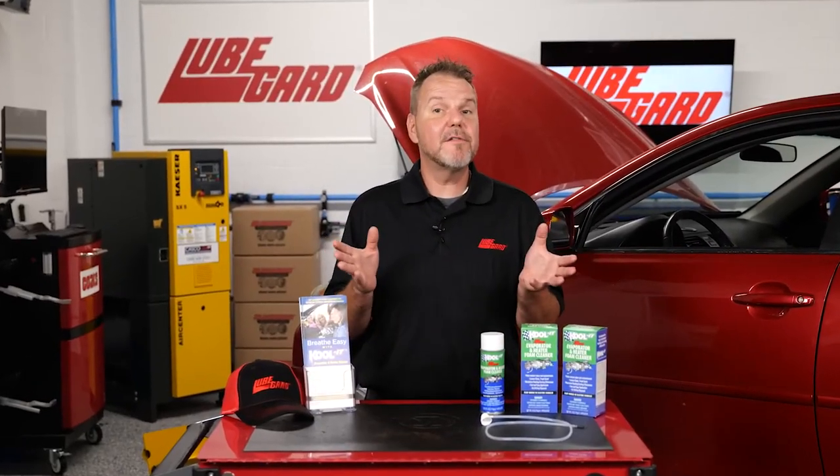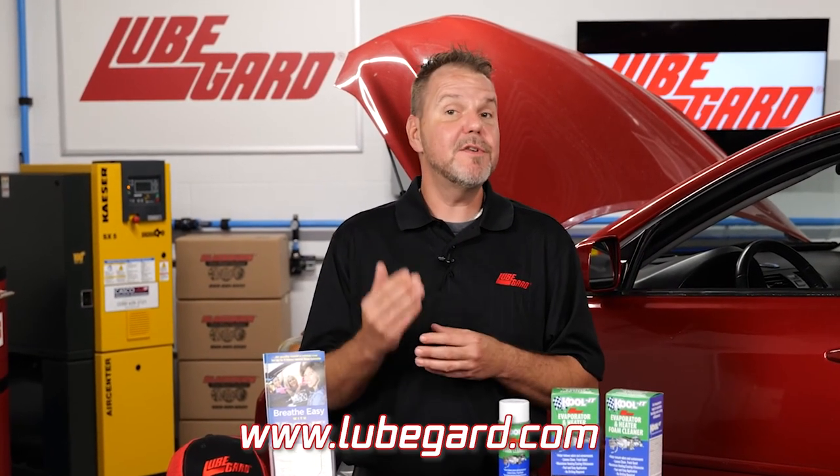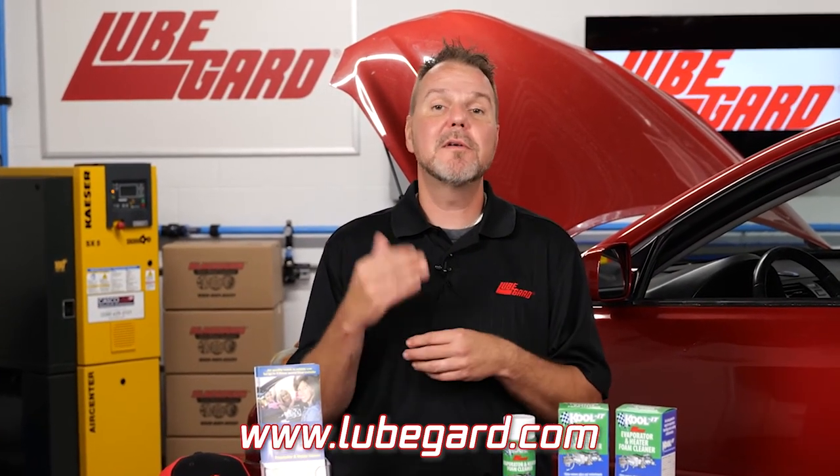For more product information or where to purchase this product, visit our website at www.lubeguard.com. Thanks for watching — we'll see you next time.